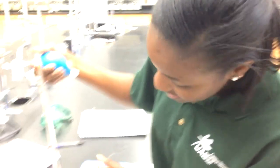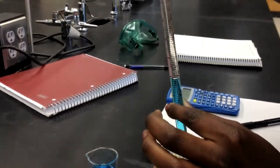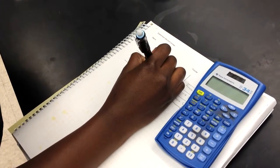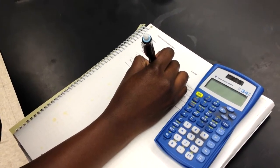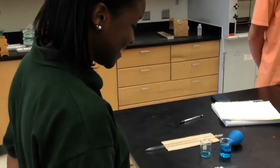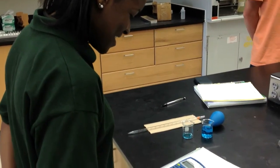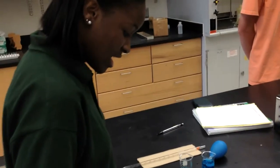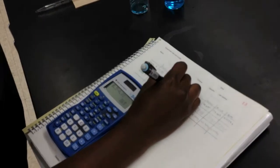Now my measurement is 8.15. Our initial was 4.8. To get the volume dispensed, we're going to draw a little bit of solution, and we get 3.69 milliliters.